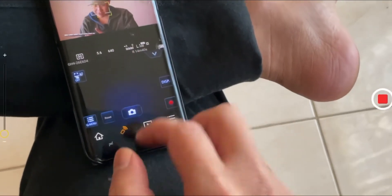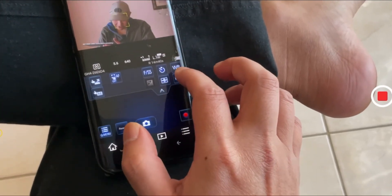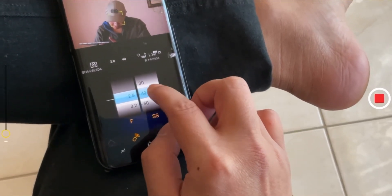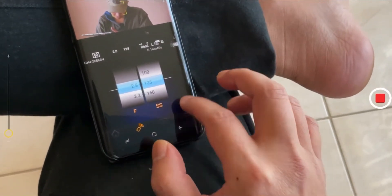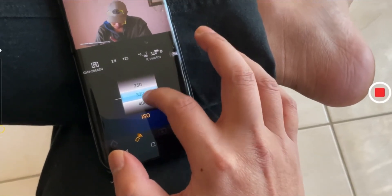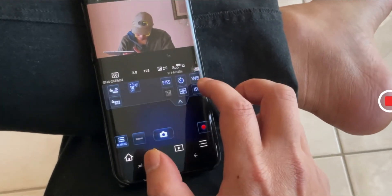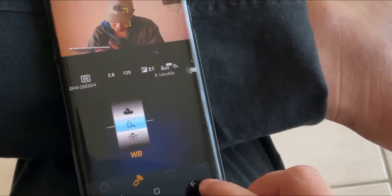It's going to be very dark because I haven't set up anything yet — so let me change that. Change the setting first. Shutter speed, F2.8. Shutter speed 125. Now ISO — I need to increase the ISO to 800. White balance to shade. Good to go.